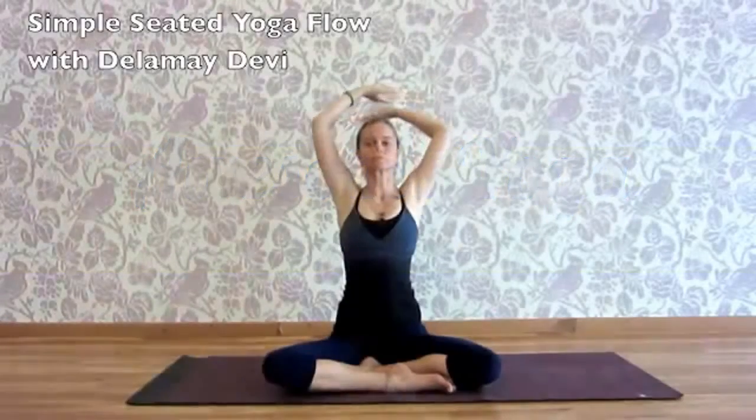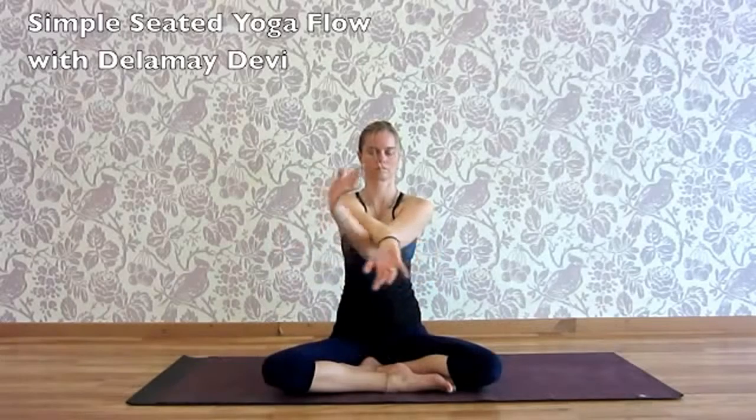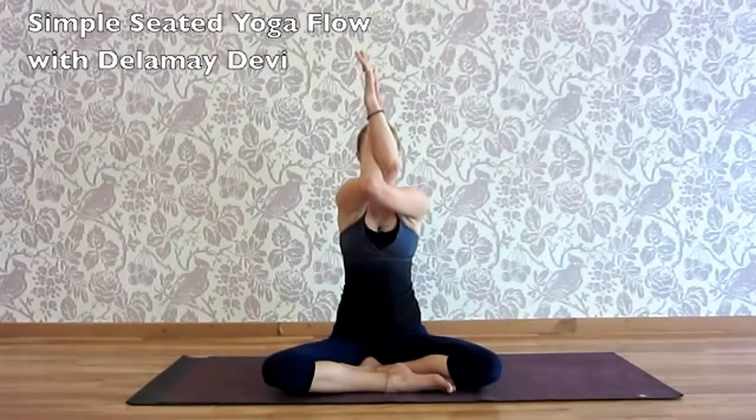Separating here. We exhale, release the arms, changing sides now. Right arm under, left arm on top.